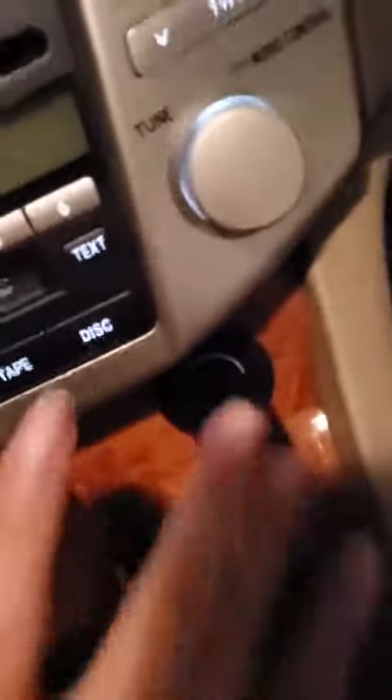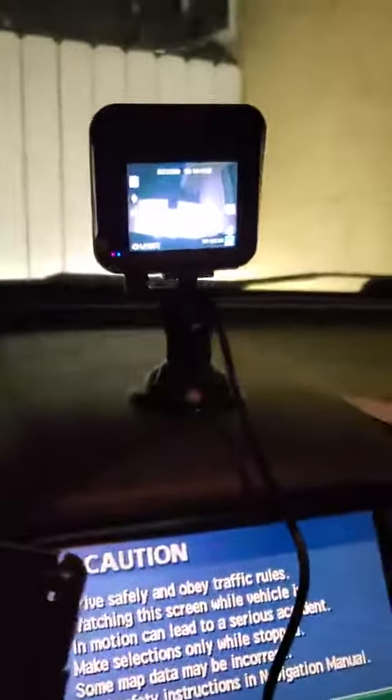So this is a car charger right here and I set up a camera like this. I don't know why the screen is upside down and I don't know how to fix it. Now it's 2:25 PM, it's ready. Let's give it a try.